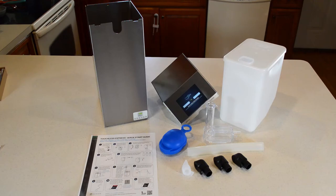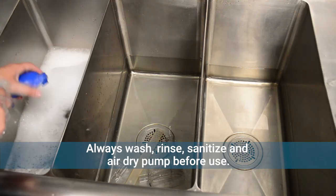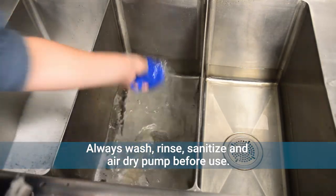To set up your Direct Pour Touchless Express, just follow the quick start guide. Always wash, rinse, sanitize, and air dry the pump parts before use.